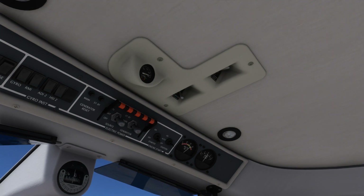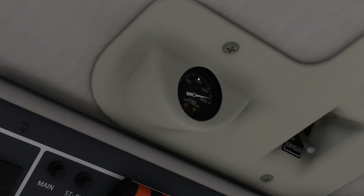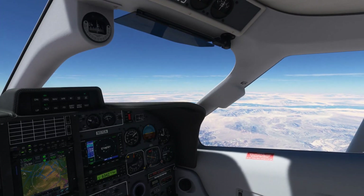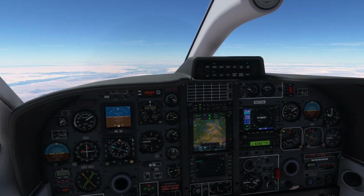In both cases, the oxygen will be consumed at a rate appropriate to your pressure altitude and the amount of biomass in each seat as defined in your payload settings. This particular aircraft has an additional opportunity for operator error, indicated by the oxygen enunciator light.